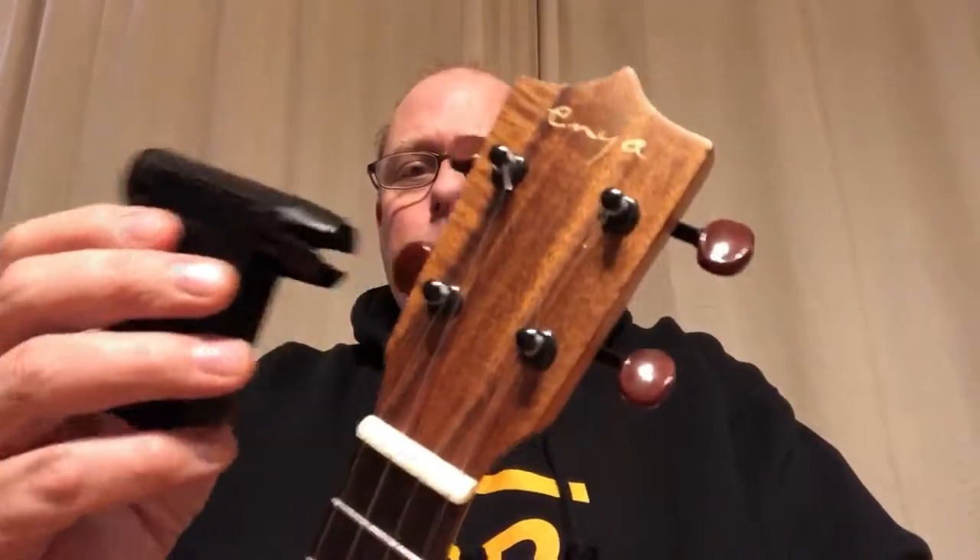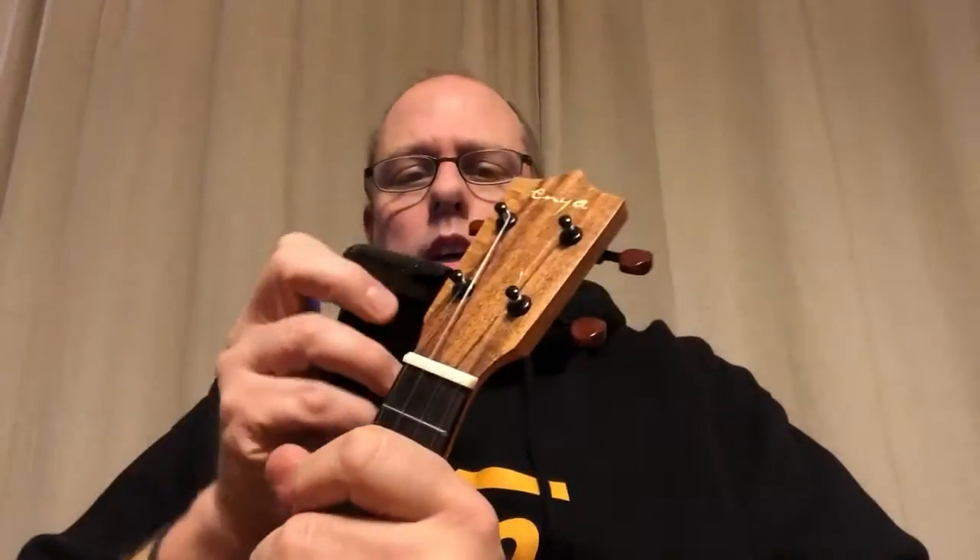It connects via Bluetooth, but basically you press this button on the back to turn it on, and this is a selection dial — it's going back and forth. I've got 'Re-entrant Ukulele' on there — I made my own tuning for that. I'll select that, and it's going to show me the different strings — G4, C4 — whatever I need to tune. I'm going to put this on the first string now.